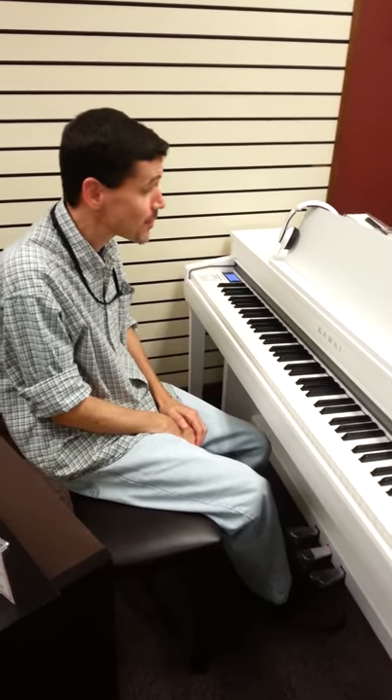You're not even on the most expensive Kawai. I know, I know. This is one of our lower-priced models — that's how good they are. Yes, I'm impressed. I appreciate it.